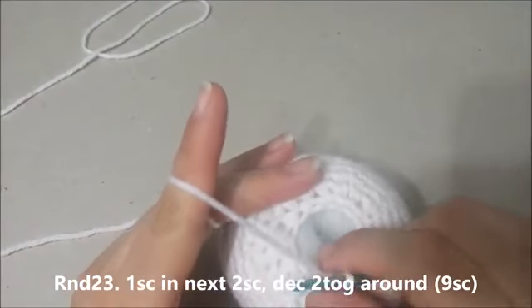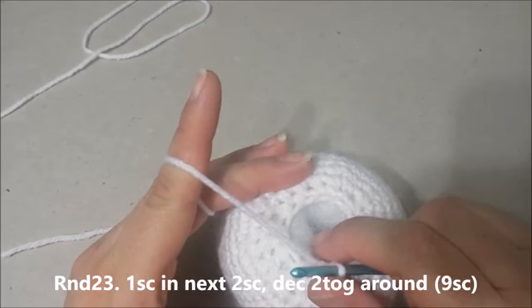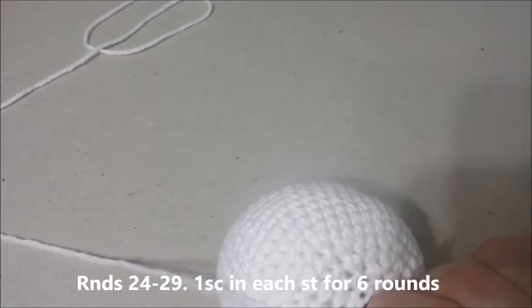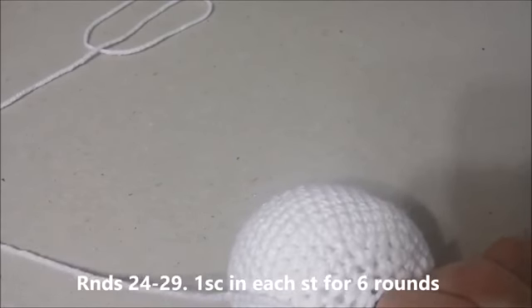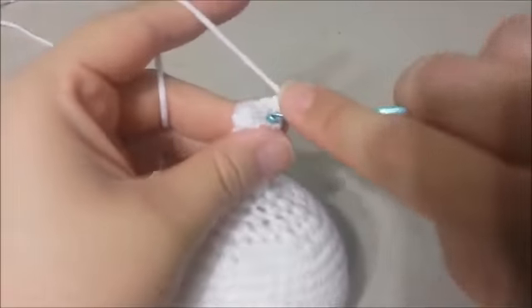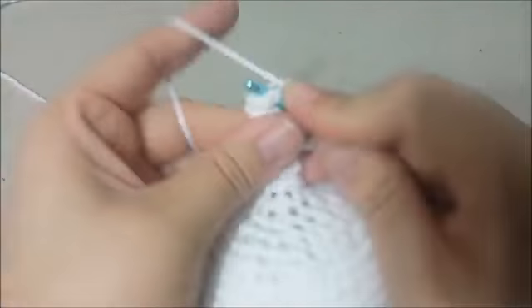Round 23: Single crochet in the next 2 single crochets, then decrease the next 2 together around for 9 single crochets at the end of round 23. Rounds 24 through 29: Single crochet in each single crochet around for 6 rounds. There will be 9 single crochets at the end of round 29.